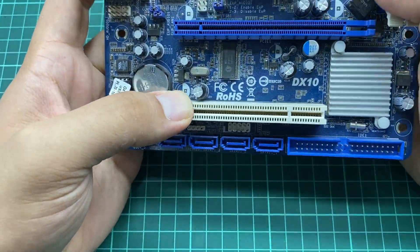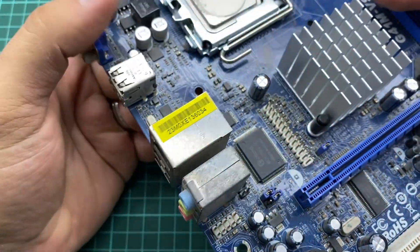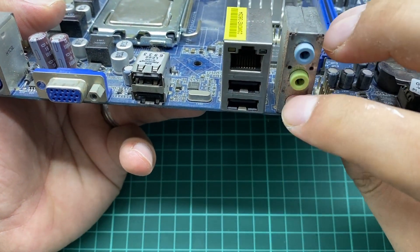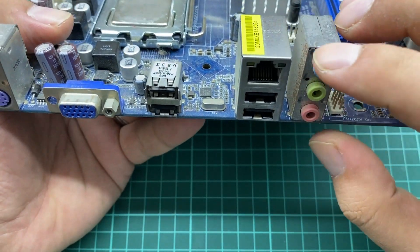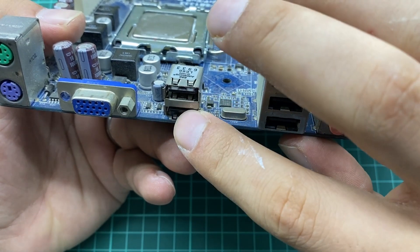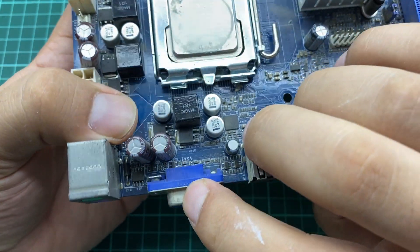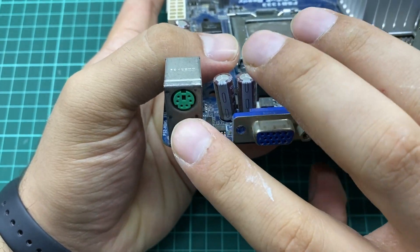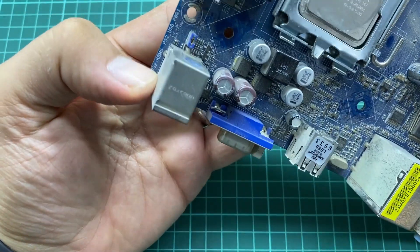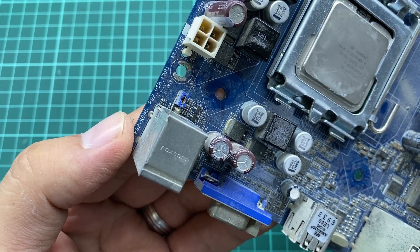This area is where you connect your audio input and output. This is where you connect your Ethernet cable. These are the USB ports. This is the VGA port, and modern motherboards also come with a DisplayPort and HDMI port. This connector right here is where you place your mouse and keyboard — it's called a PS/2 connector, labeled as PS2 KBMS on this motherboard.